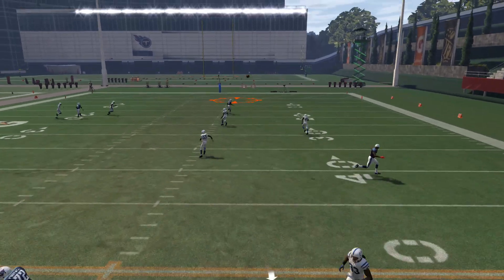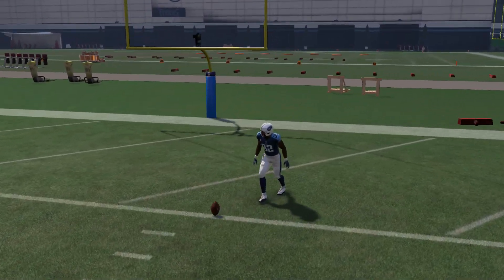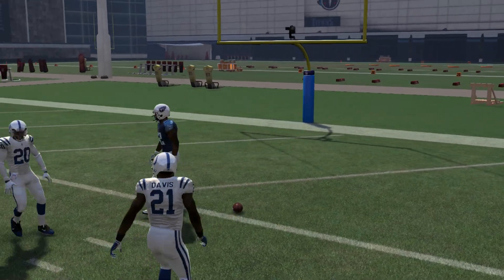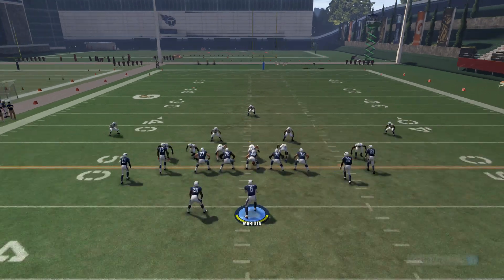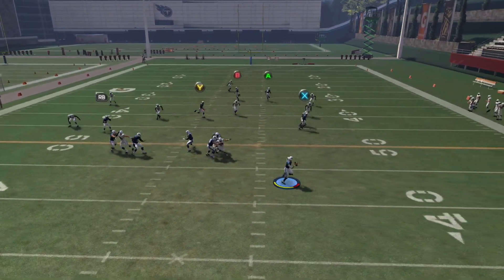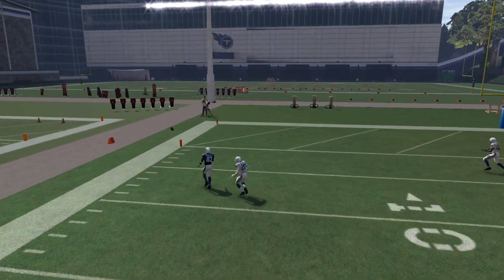If you decide to roll out, you're going to notice that the tight end on the streak and the B receiver are going to confuse your coverage. For some reason, cover three is just broken against compression sets this year, and your opponent is going to have a hard time defending these schemes from a cover three look.